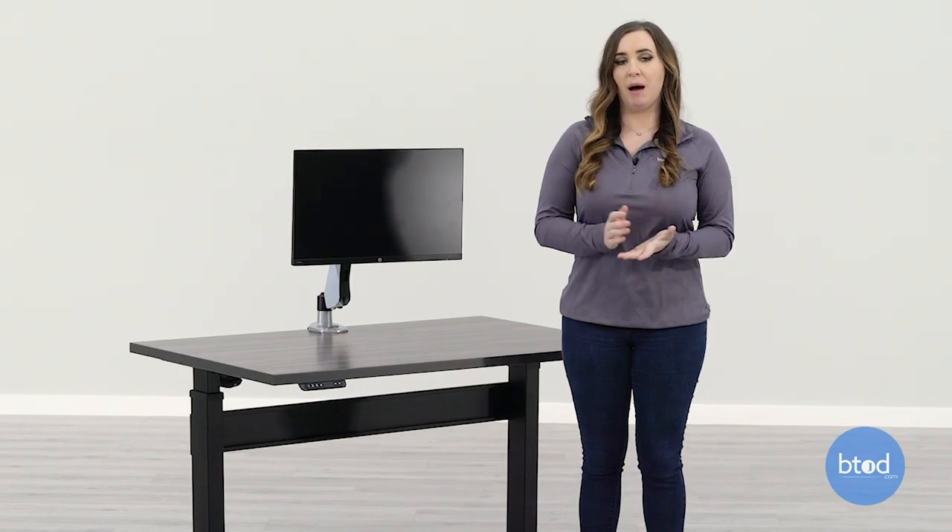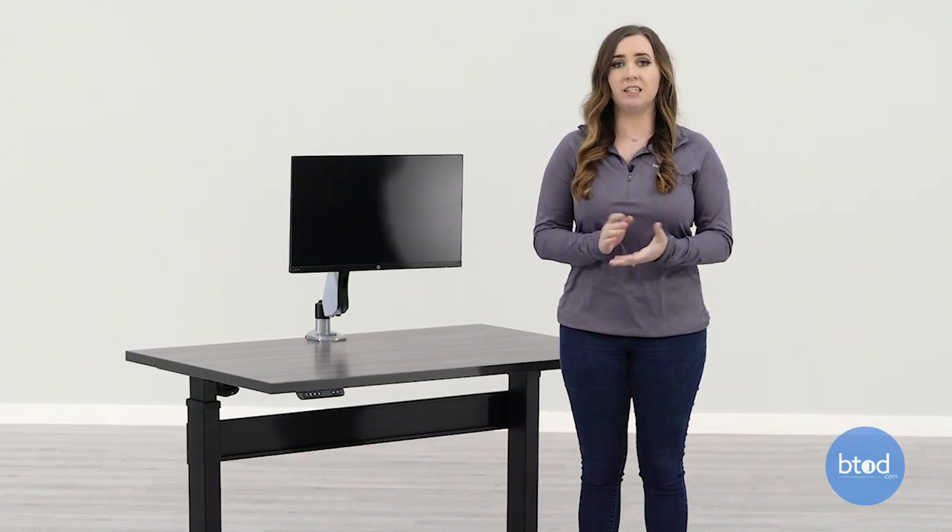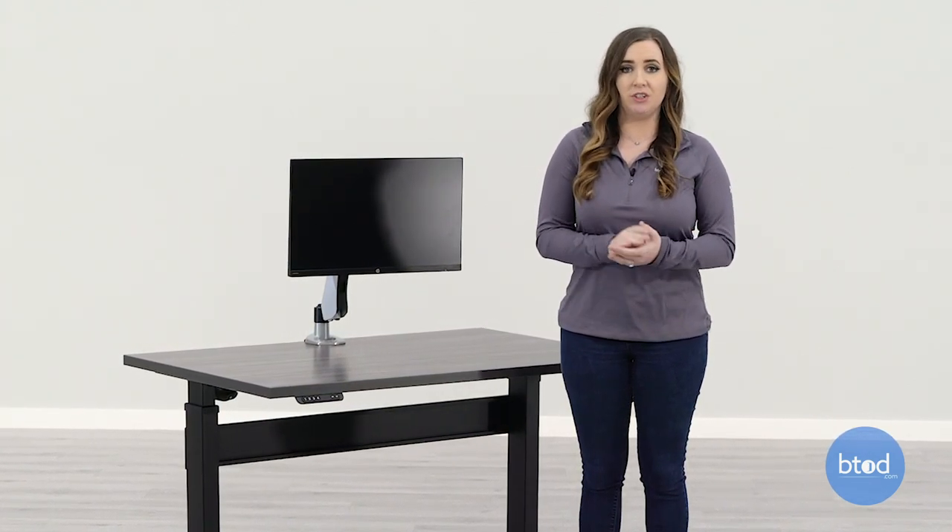You can also get a power grommet that can be placed in the grommet hole to charge your devices wirelessly, and also features USB ports.